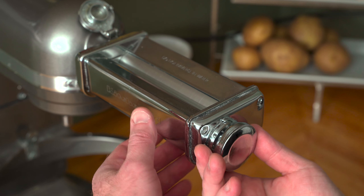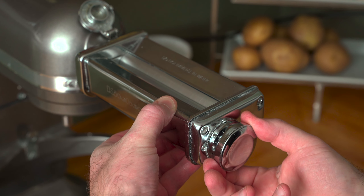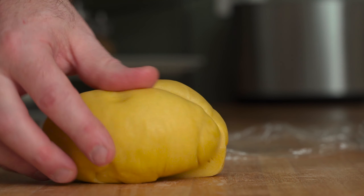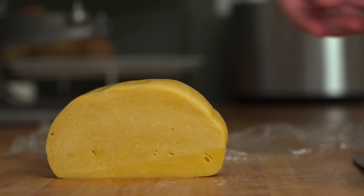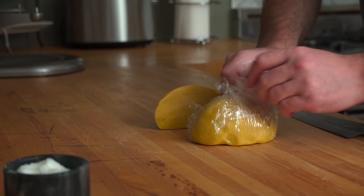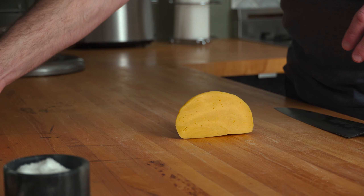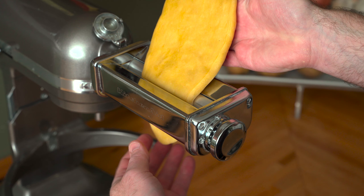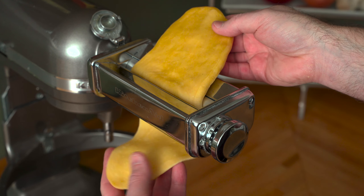Once the pasta dough has time to relax, set up your rolling machine and make sure that it's set to number one. Grab the dough and cut off about a third of it. Now keep the rest of it wrapped in plastic film so it doesn't form a skin and dry out. Use your hands or a rolling pin to flatten the dough a bit, then turn the machine on and start feeding the dough through the rollers lengthwise.